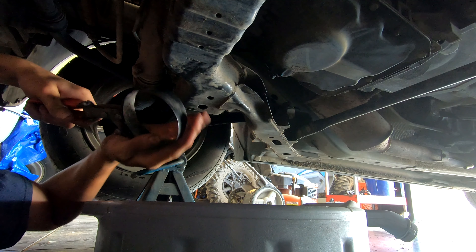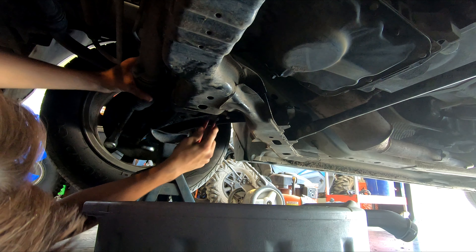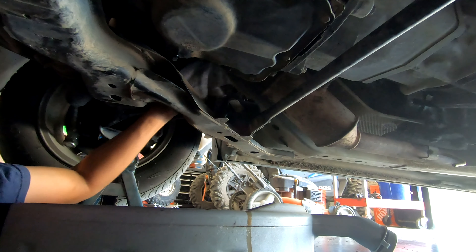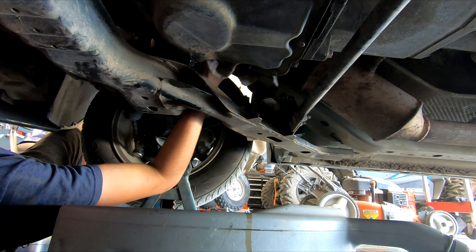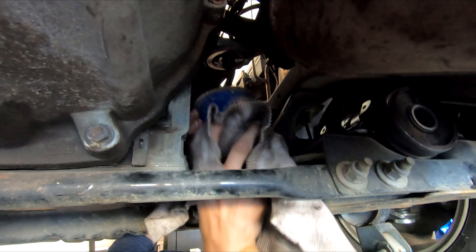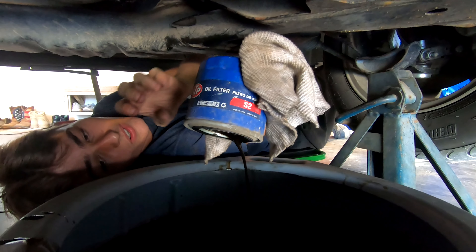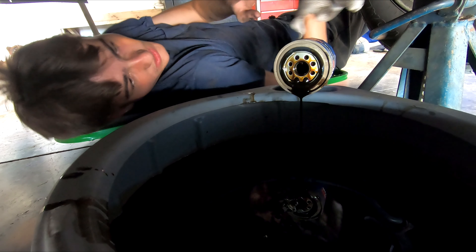You're going to want to take your oil filter wrench — a very handy tool for this application. Loosen it to where you can get a nice dirty rag under there and take it out. This is still going to be full of oil, so be sure not to drop it. Give her about 20 turns and there's your oil filter. That is some dark, dark oil.